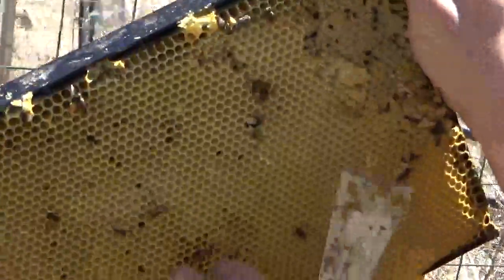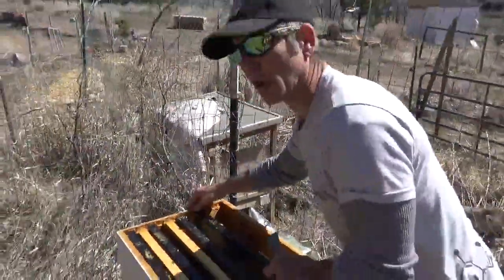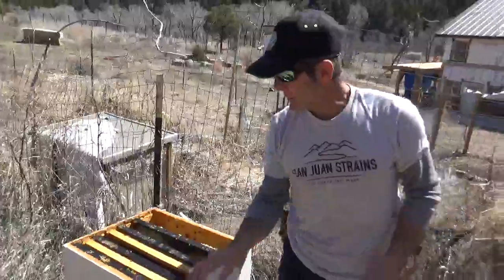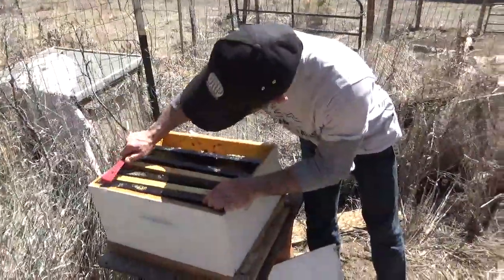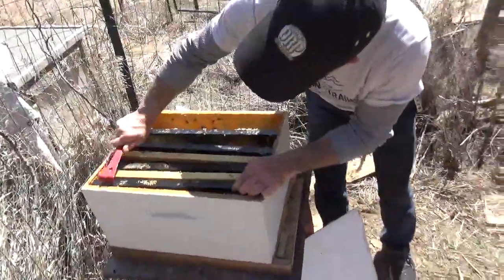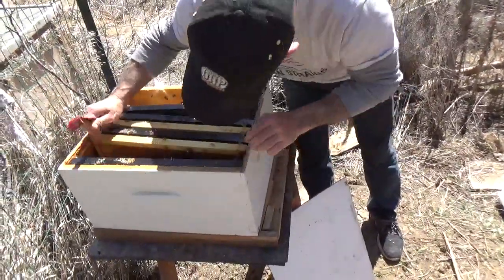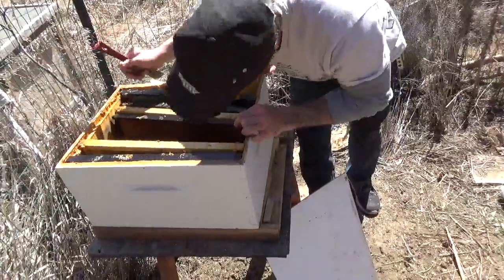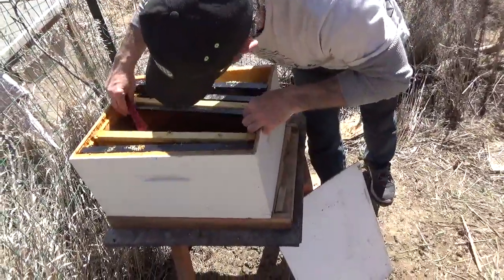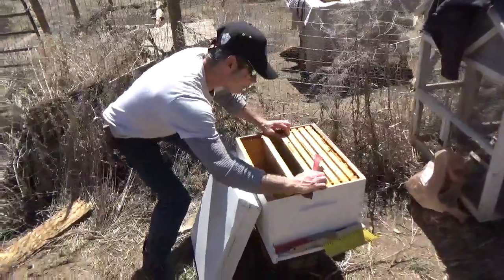A lot of you might be totally grossed out by this, but a couple of things I want to bring to your attention in this video: a lot of times mold will develop in these situations, because as soon as the bees die, mold starts growing. I was really hoping I could show you some mold — let me look in this part for some mold.